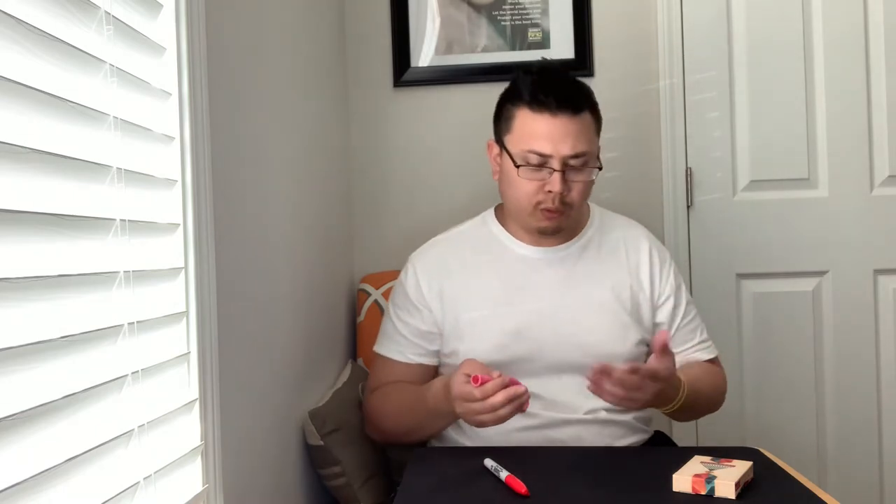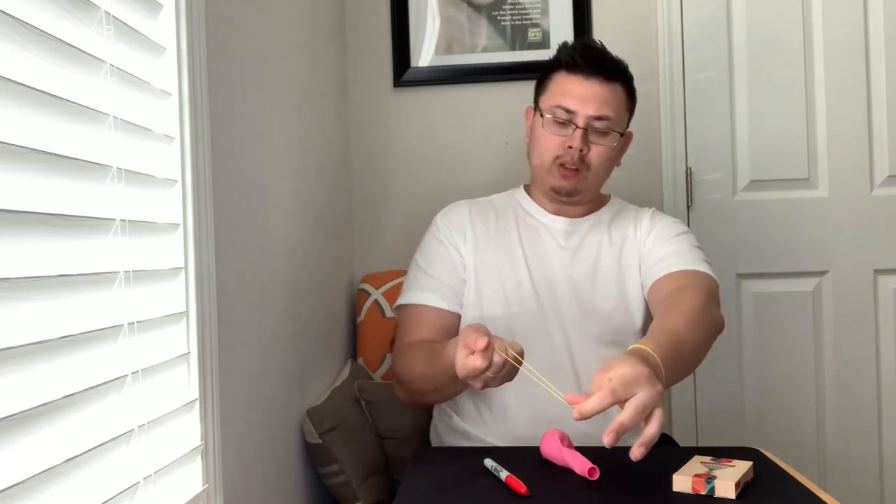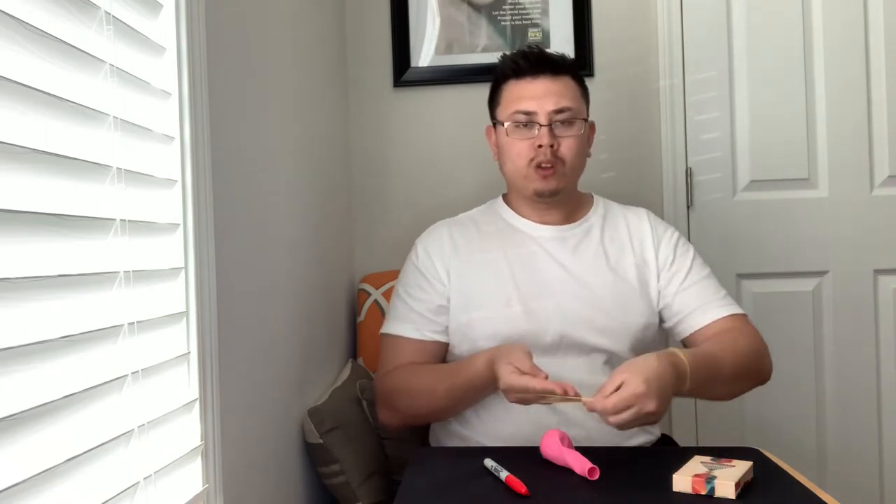All rubber is fun to manipulate — like a rubber band, for example. I can take a rubber band and make it go right through my fist and fingers, just like so, or this way — watch — just like that, it goes right through my finger.